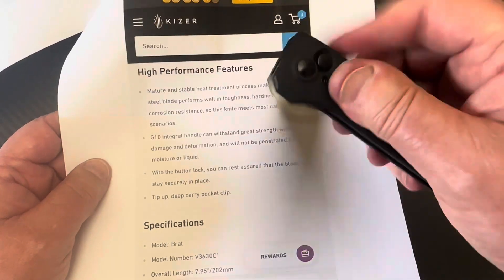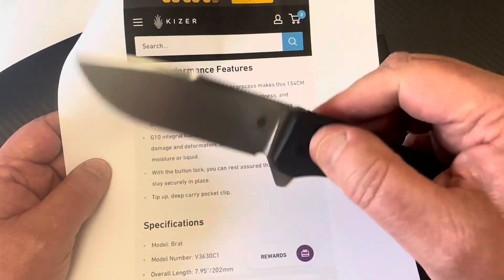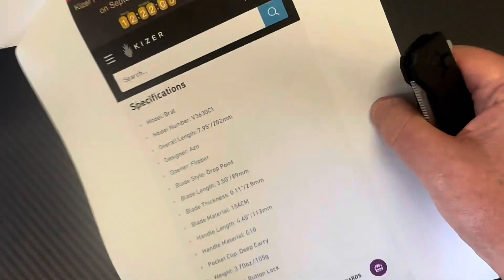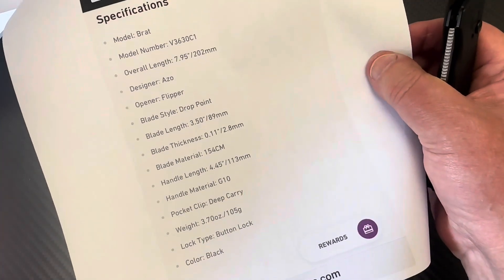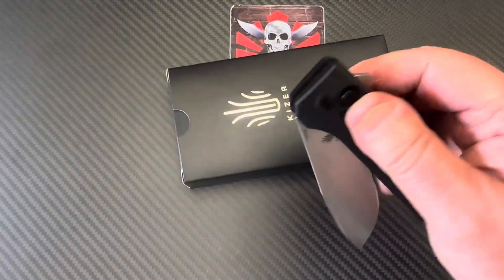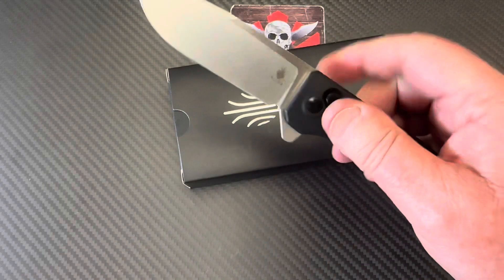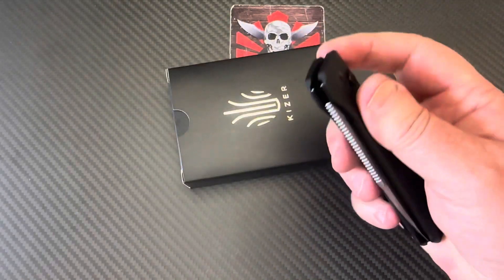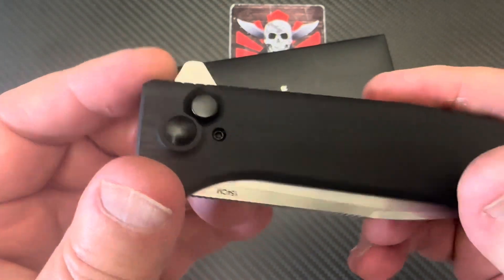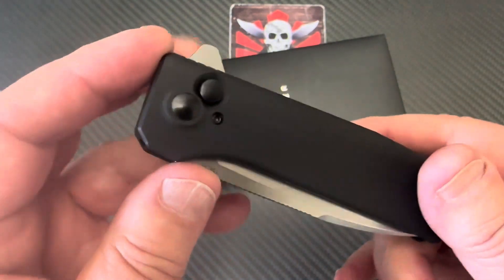The deployment is still on and off — sometimes it sticks, sometimes it's nice and smooth. If I'm a little more gentle with it, no problem. But if you really bang on it, you're going to get that sticky kick. Interesting that they did this button lock design on an integral piece.